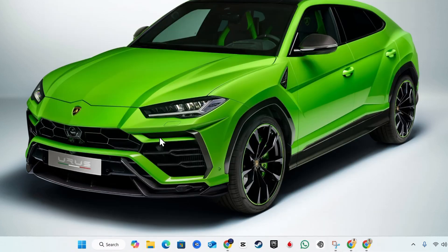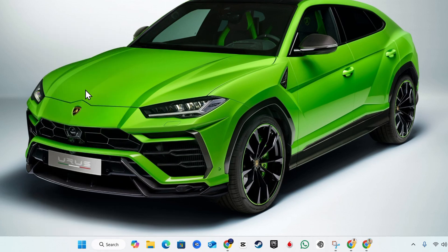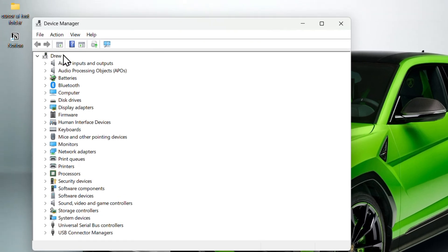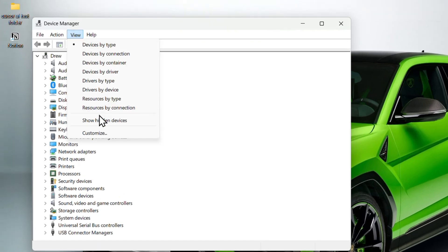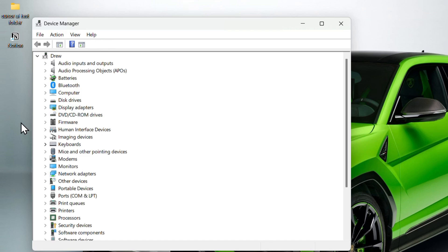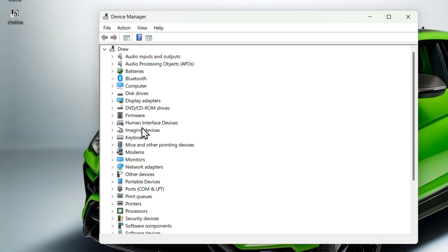If you're still having problems, right-click on the Windows icon again and go to Device Manager. Inside Device Manager, click on View and select 'Show hidden devices' — this ensures you can see every device that might be hidden on your PC. Next, look for the section called Human Interface Devices and expand it.